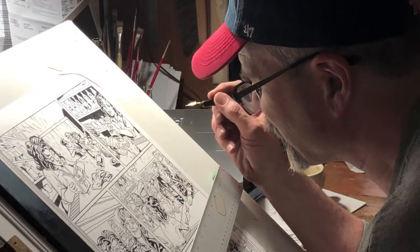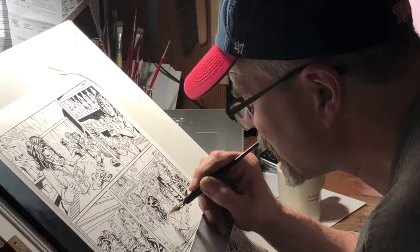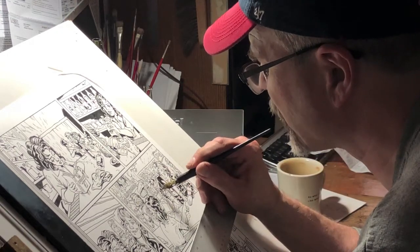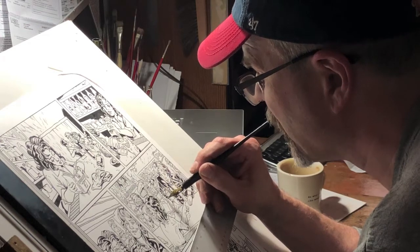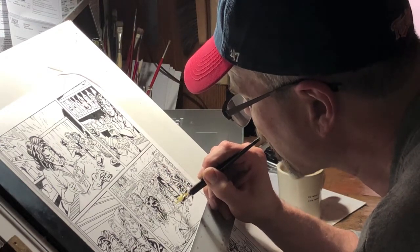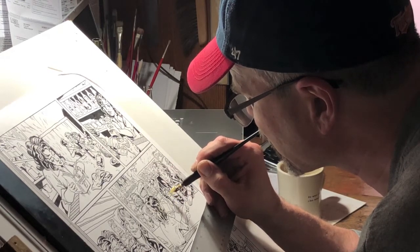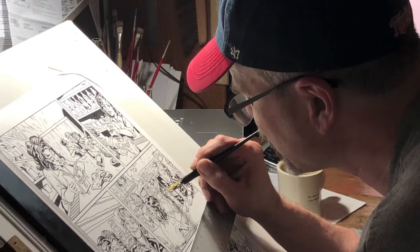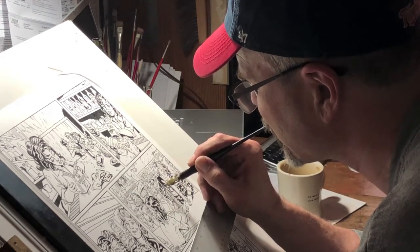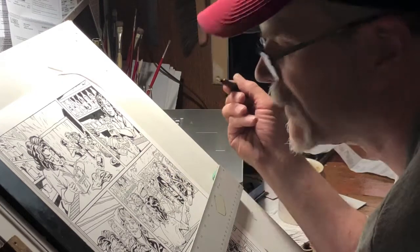So that's my story about doing something a little bit under the table to get something done. At the end of this tutorial about inking, I want you to put something in the comments about something you might have done in your past related to comic books to get the job done — stuff you're maybe not too proud of, but of course stuff that can't get traced back to you. Anyway, hope you enjoyed that little story. Here is the tutorial.